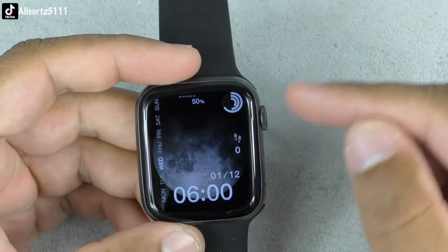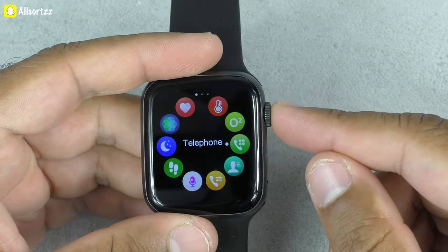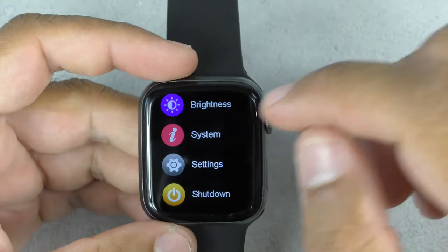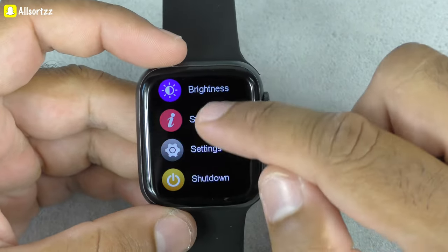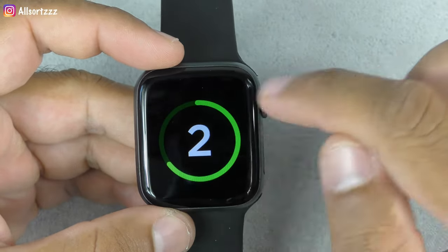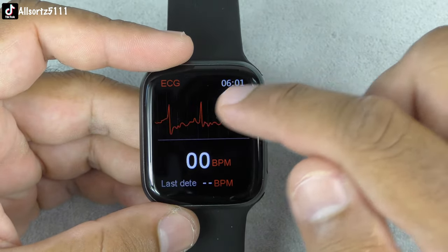Pressing the crown button brings you to the menu interface — there are seven different menu interfaces, which is really good. The watch remembers where you left off. From the menu you've got shutdown, settings, system info — it says Watch 7, not Watch 7 Pro — brightness, find phone, messages, timer, a really nice stopwatch, alarm clock, weather, and workout. Sports modes include walking, running, climbing, basketball, badminton, football, and yoga.